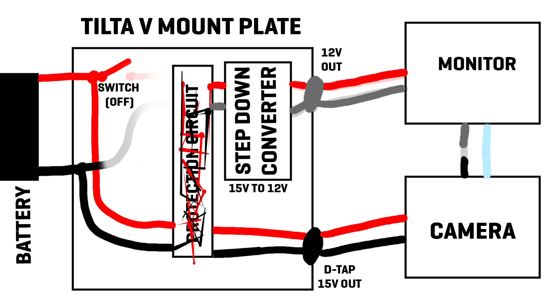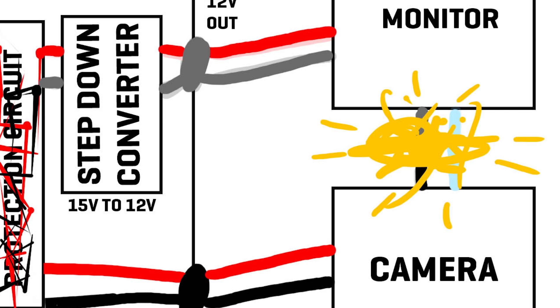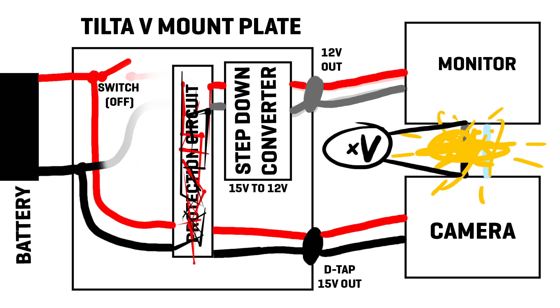The step-down converter doesn't work properly on voltage lower than required and it malfunctions. So in the end there is a ground loop, and when connecting these different grounds with a cable from monitor to camera, it burns one or both of these devices.